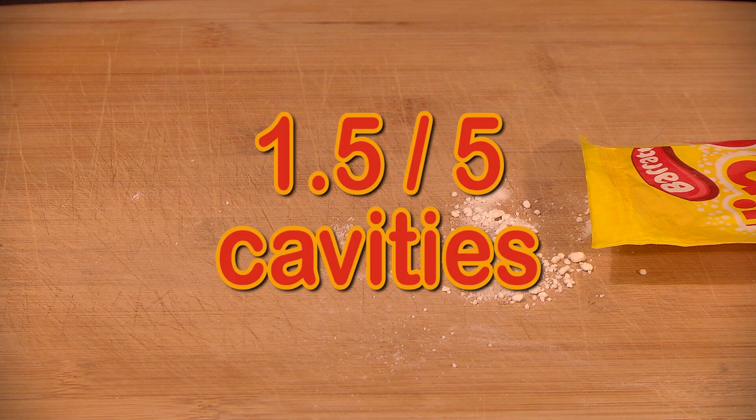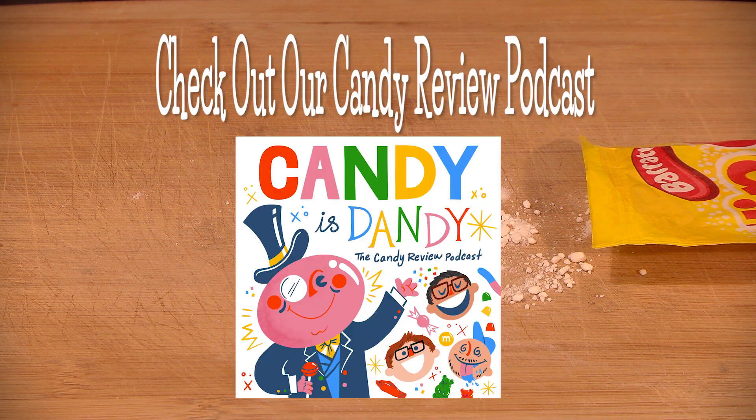But for now, my rating is 1.5 out of 5 cavities. Let us know your rating in the comments, and hear our full review on our candy review podcast, Candy is Dandy.